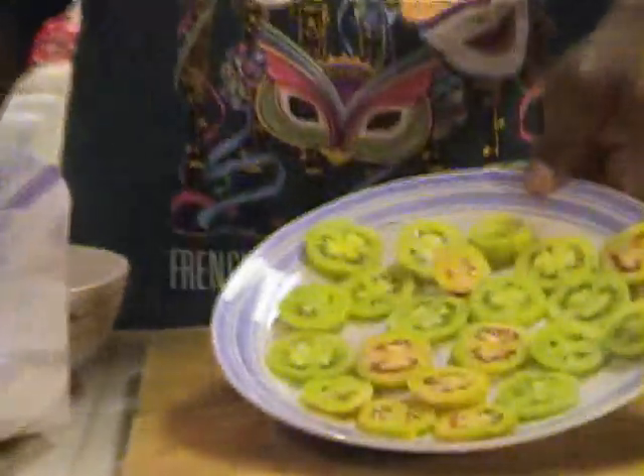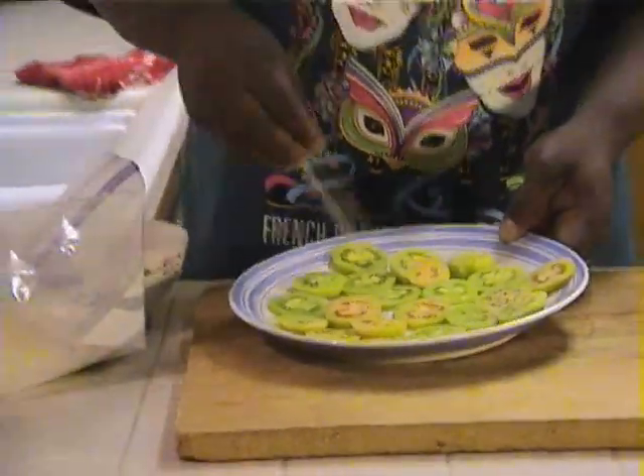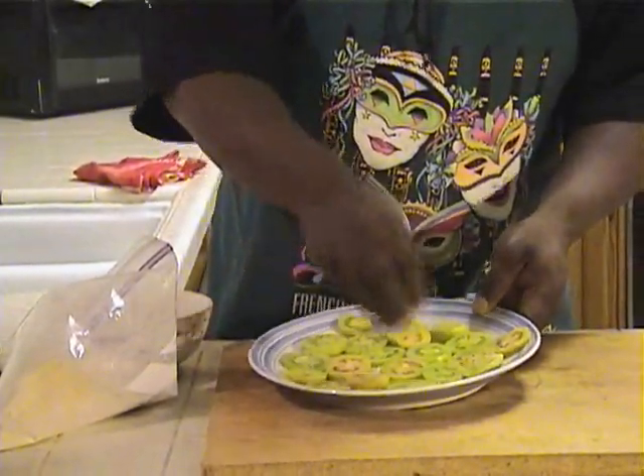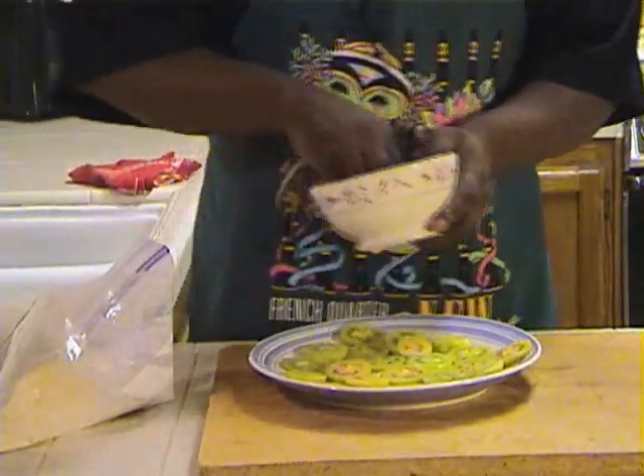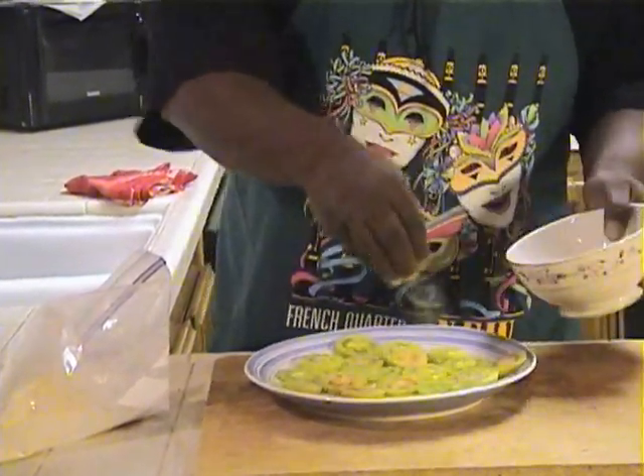What I'm going to do is we're going to season these up. You only want to season one side. Get a good one over here. We don't need more than that.